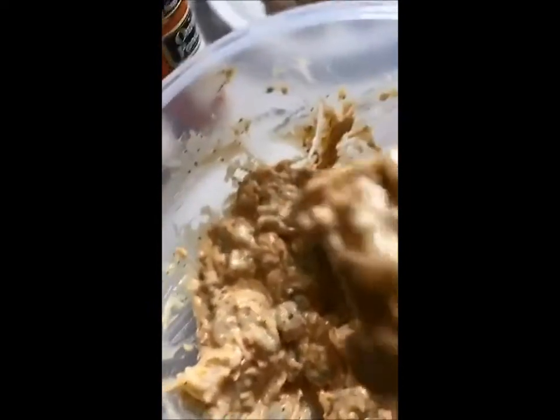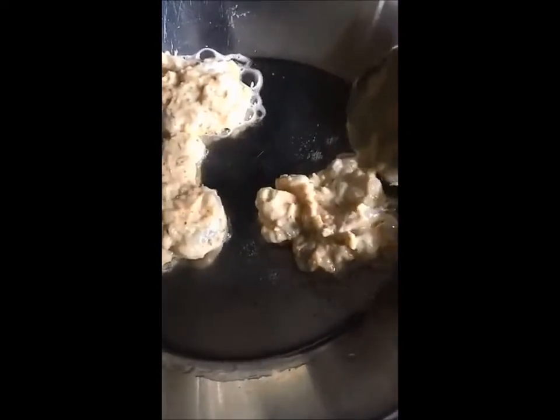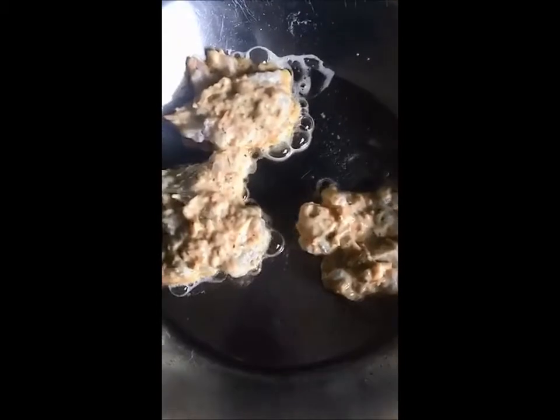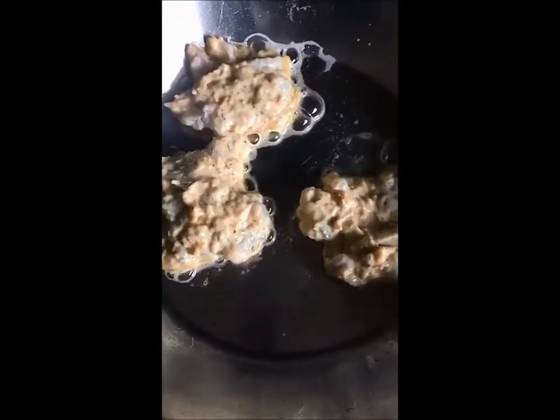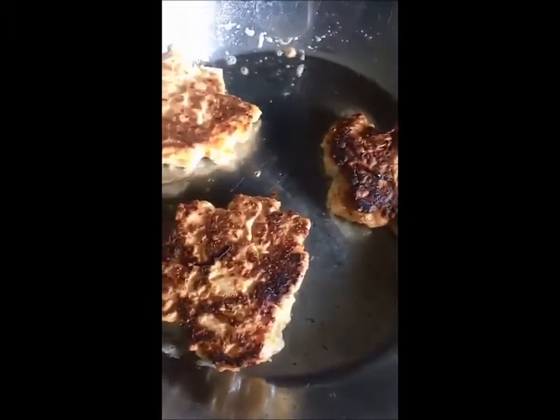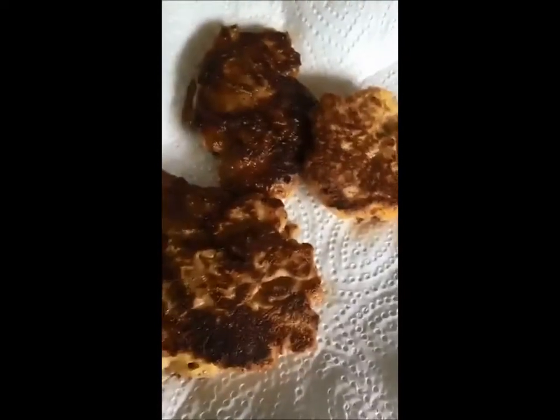I used an ice cream scooper to make some little balls and just drop them in the pan. As you can see they're not specifically round but they hold together. I'm going to let them brown on one side — it takes maybe about three or four minutes — and then I flip them over. They're nice and crispy, they were really easy to flip, and they didn't fall apart or anything.